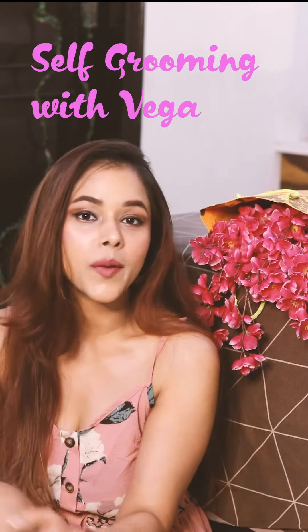So in this video, I'm going to show you how I'm dependent on Vega products to take care of myself at home.